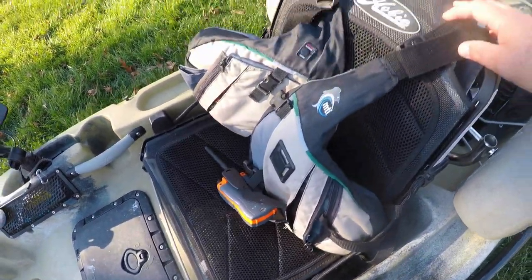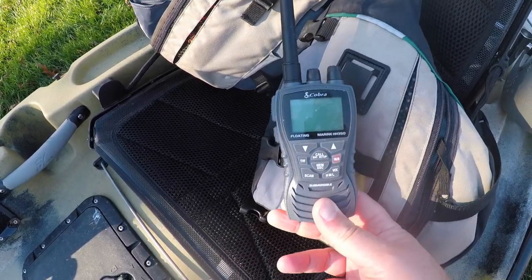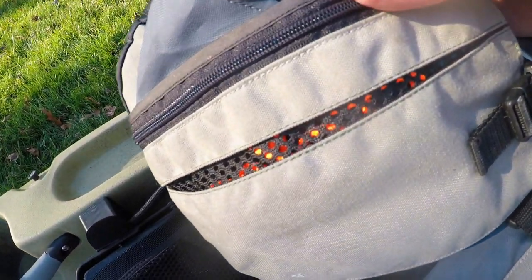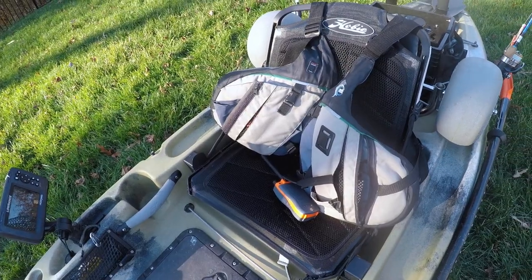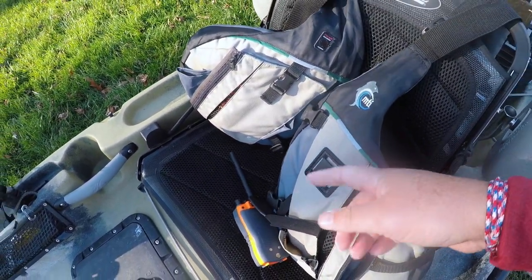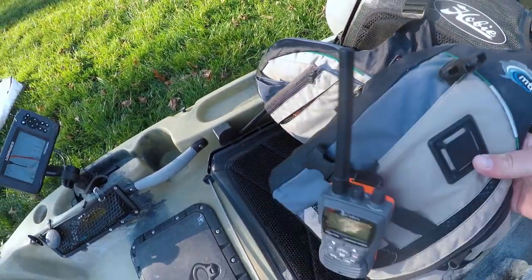Here we have the Hobie seat. Nothing special here - this is the life jacket I use, kind of an older one. I do have a marine radio with me at all times - definitely out in the Chesapeake Bay I always have this. Inside the life jacket I'll put my phone. That yellow-orange thing is actually a safety whistle. I was out in the fog one time and had it in my mouth ready to go just in case. There's also a spot to put a knife - I'd recommend that with all the tethered gear you carry.